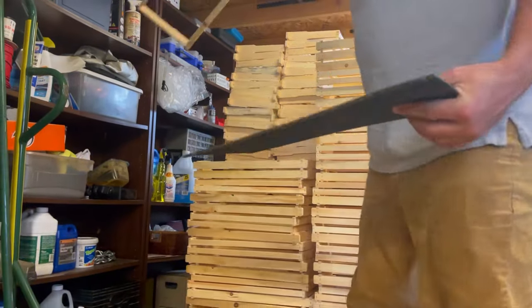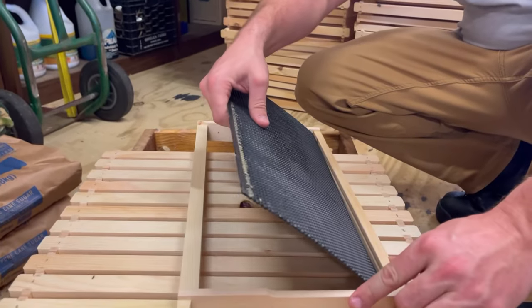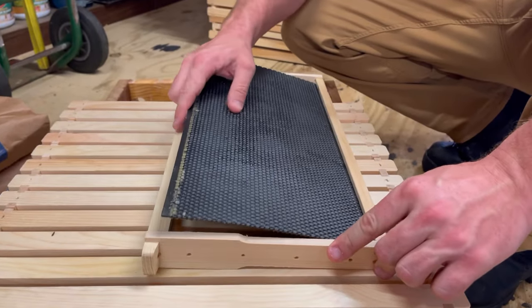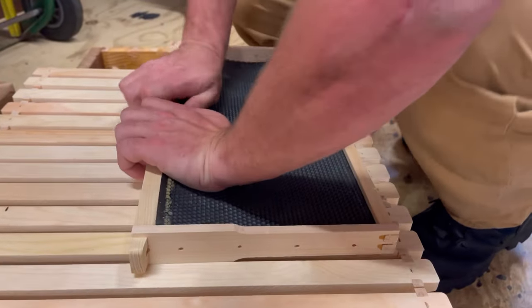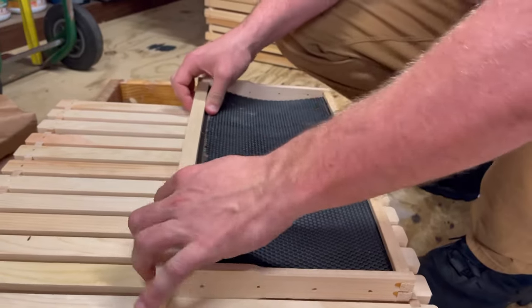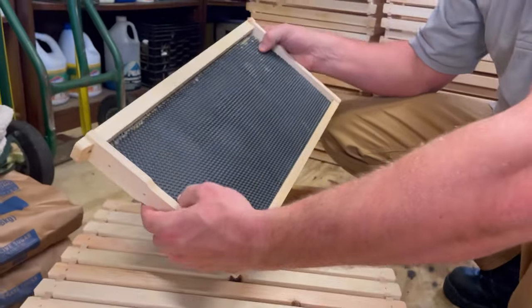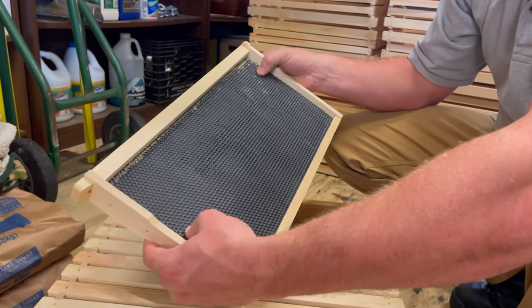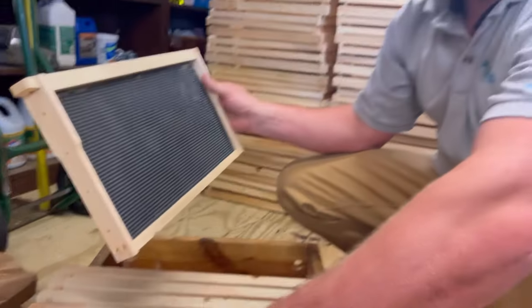Here's one from yesterday that we did. Always pop these in on the bottom rail first — this is your top rail here — and then just kind of snap that into place. Those kind of snap in, and now you can move them left and right, up and down. That's what the bees will draw out.